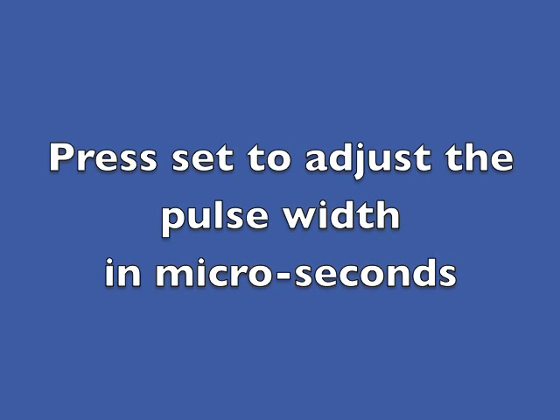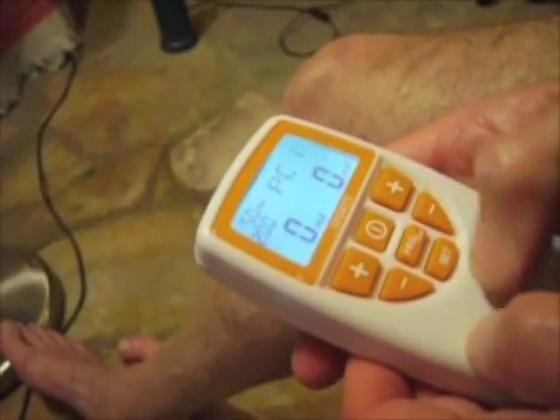Press set again and the symbol below the hertz symbol will start to flash. These are microseconds. This figure is not critical and can stay at the default figure. I normally set it to 100.